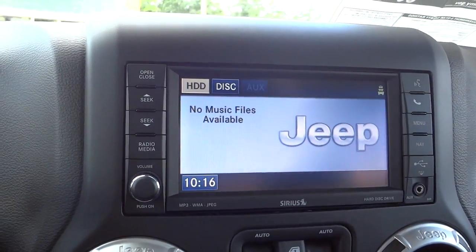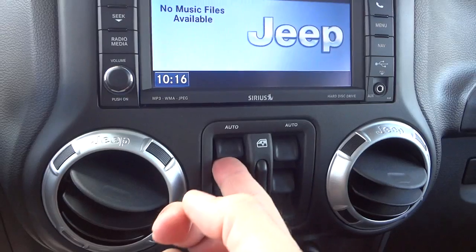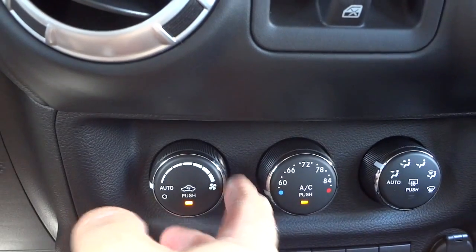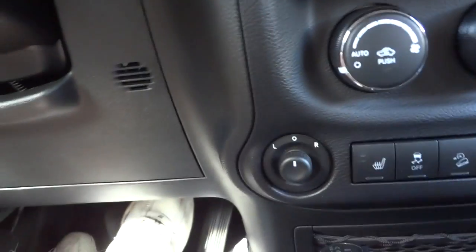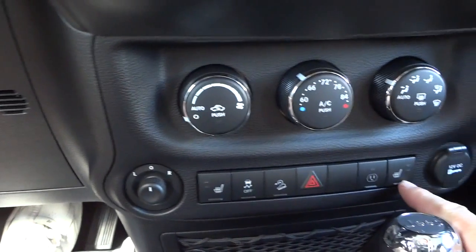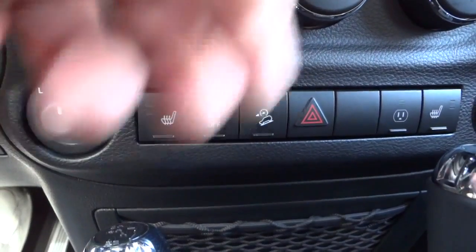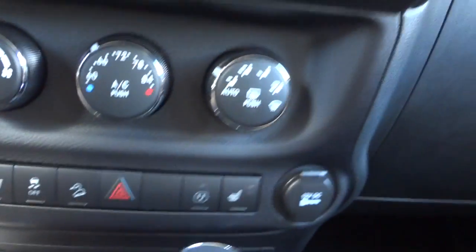Here's your auxiliary input and your power window controls. The climate controls have an automatic feature — you can adjust the temperature and it'll adjust everything for you. Side mirror adjustments are done with this little joystick. Heated seats on the front, controls to the right and left. There's a traction control button, downhill descent, four-way flashers, and an AC adapter outlet — you can turn that on with that button.